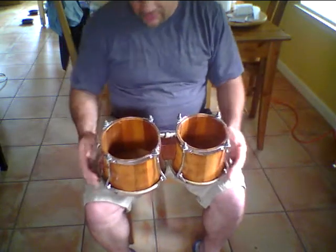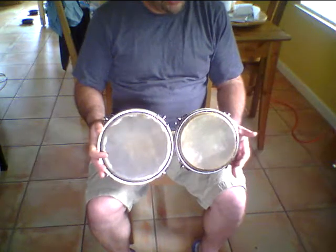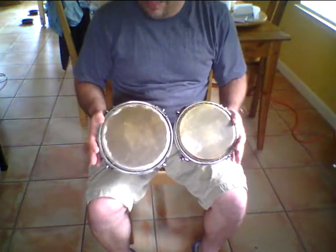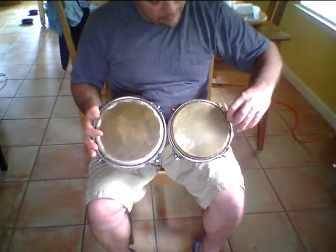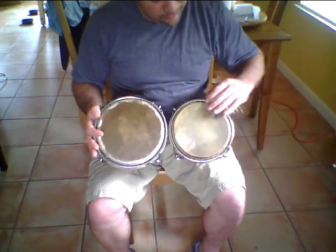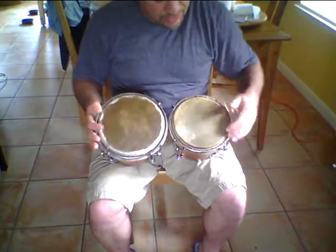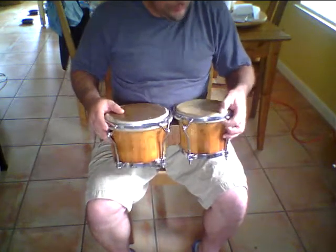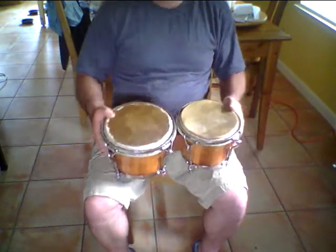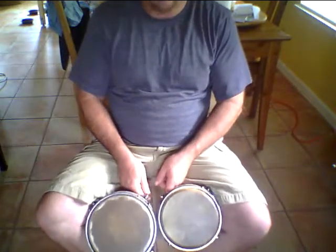These drums are probably better put together now than they were when they were brand new. They're the old mahogany Gone Bops — that old Philippine mahogany. He stripped them all down, re-lacquered them, put two brand new heads on, fixed all the issues with the shell, reinforced it. These things are solid as a rock. Not only that, but they've got that real old-school traditional Cuban sound that you can't get with a modern bongo. Look at the heads — perfect thickness, nice thin head on the macho, and then on the hembra just a little bit thicker. Beautiful heads, beautiful sounding drums. Let's give them a listen.